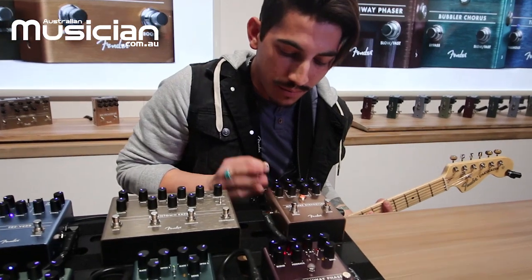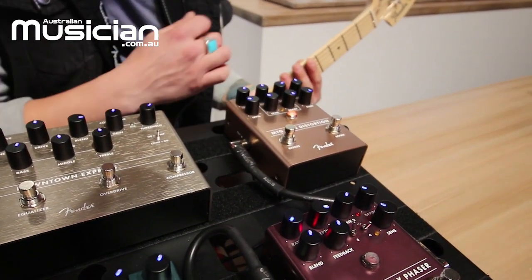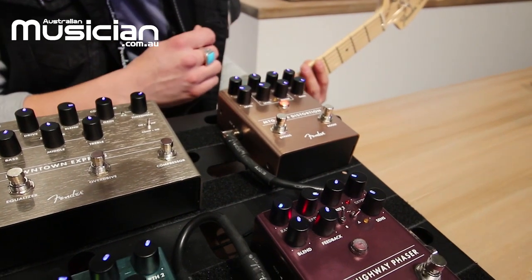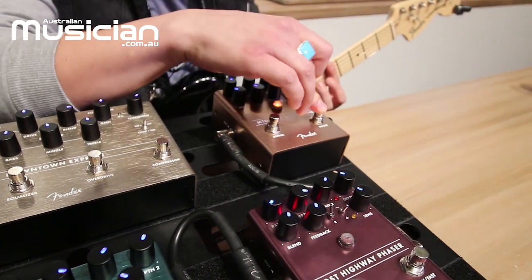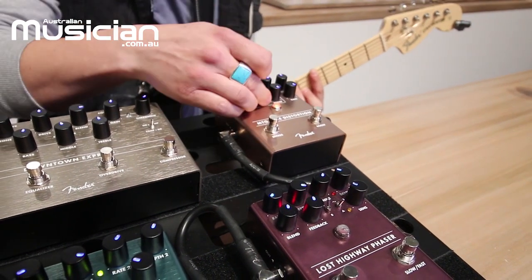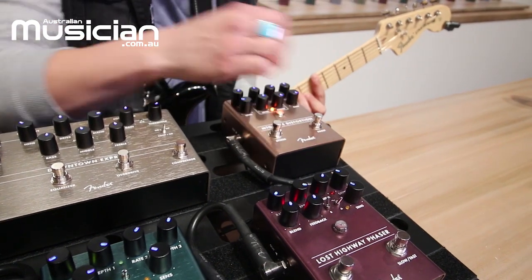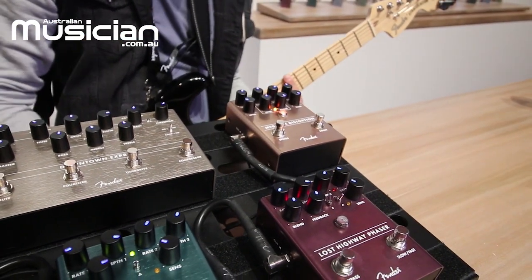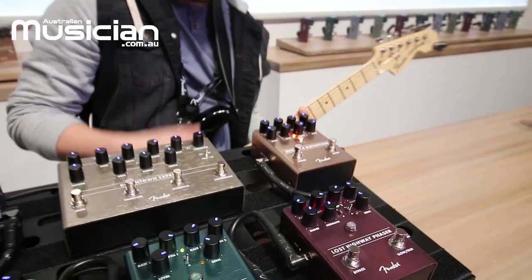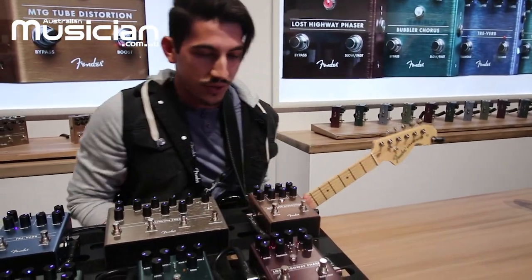Lots of nice, rich, warm tube overdrive. You've also got a foot-switchable boost that you can configure to add a second stage of gain or just to add some more clean level to your signal. Let's listen to what that sounds like. That's the MTG tube distortion.